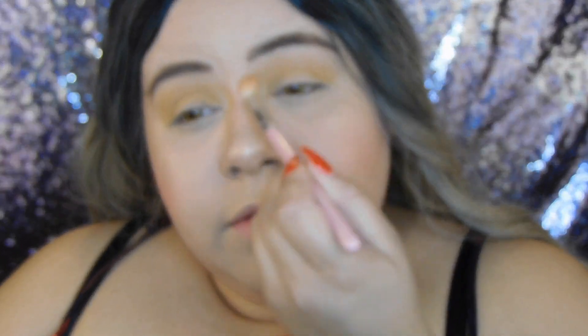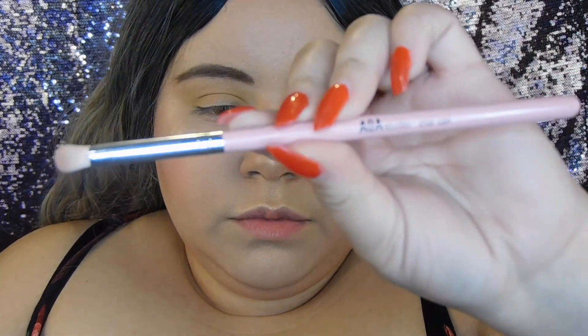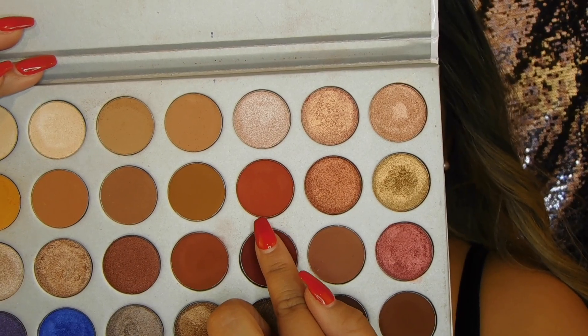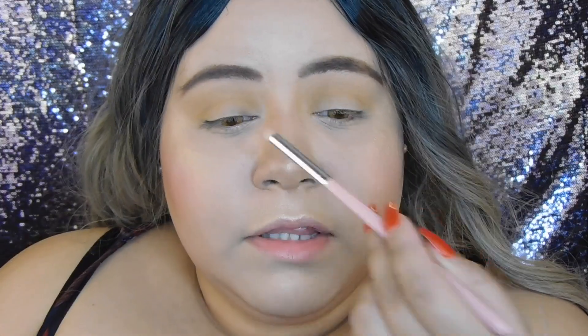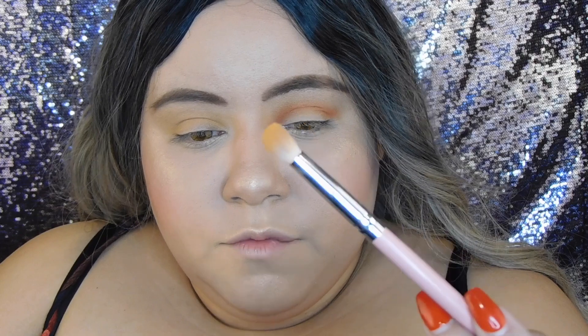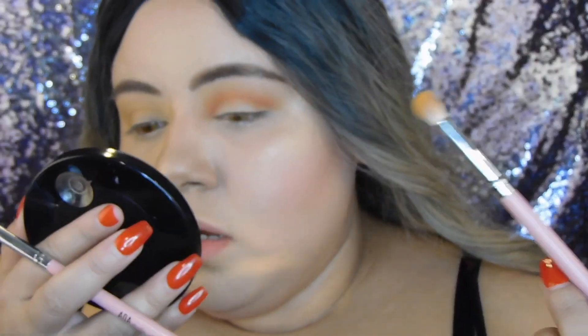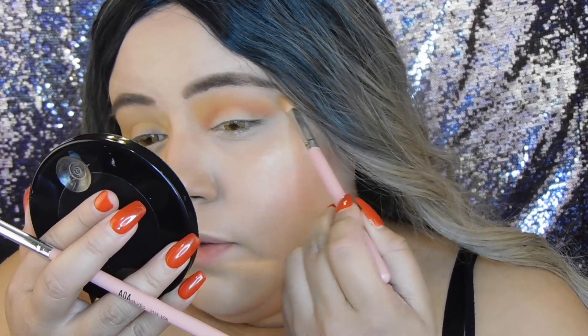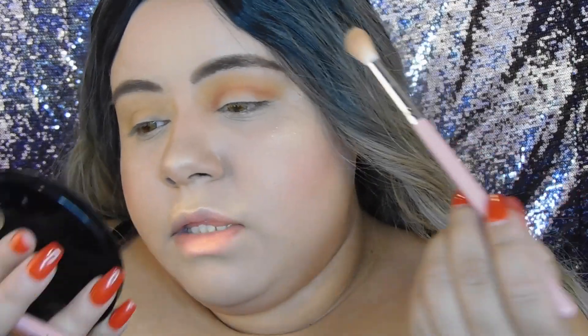Now I'm going to grab the same brush with no extra product and blend this out a little from up here, since I did bring it up. Then I'll grab brush number E132, a smaller brush, and dip it into this orangey shade to apply in the crease — I only want to keep it in the crease. Then I'll use the same brush with the yellow shade again and put that on top of the orange, just to bring it back a little bit.